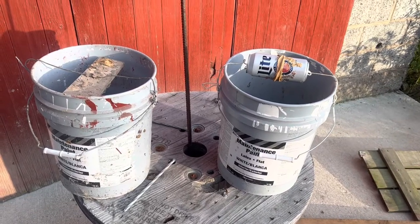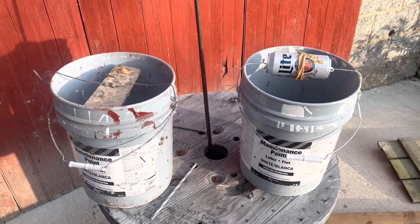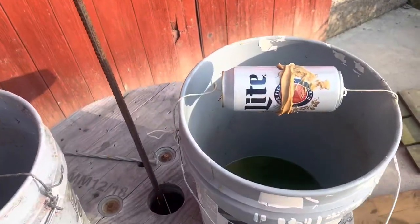To some people, this is just a five gallon pail with a Miller Lite can going through the middle of it. To the ones who know, this is called a continuous mousetrap.